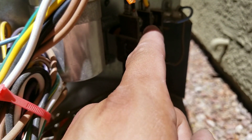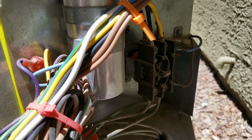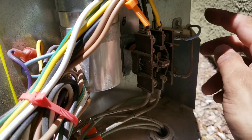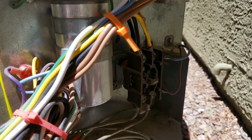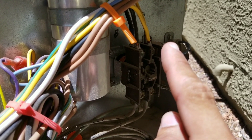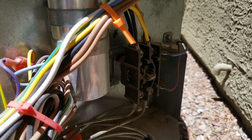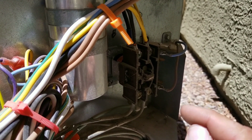The only time I should have a voltage reading is when my thermostat calls for cooling. Once it gets a call for cooling through my low voltage wires, that would cause the contactor to turn on and then I would have 240 volts coming up top. The only other time that would happen is if your contactor is stuck in the on position.